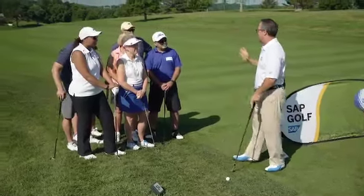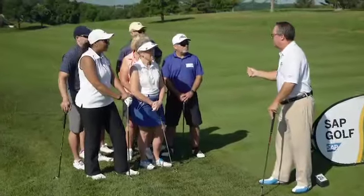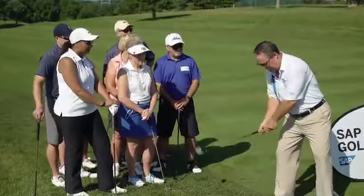So if you want to summarize today's lesson: change the distances by altering your backswing, but always finish facing the target.